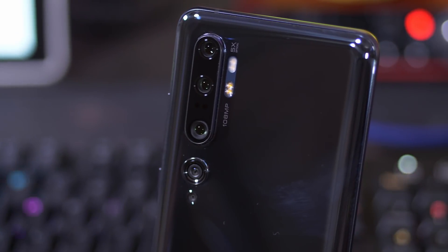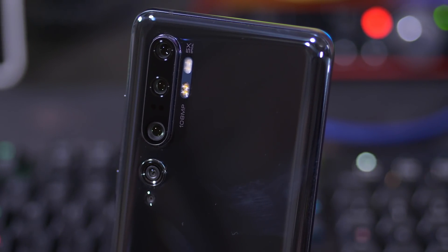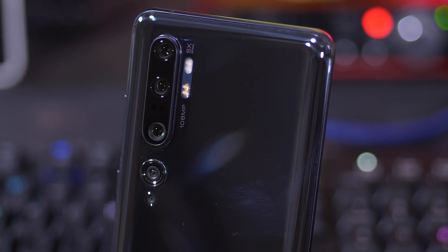This is Pocketnow and I'm Joshua Vergara. Here is your first look at the Xiaomi Mi Note 10. I've already used it a little bit over the last couple of days and I have some thoughts to give you in this initial look.